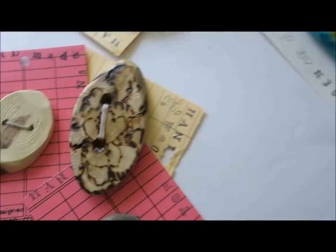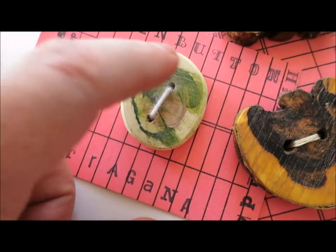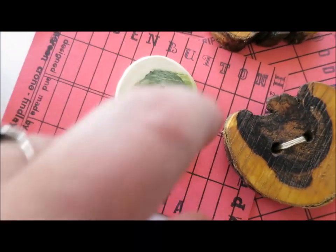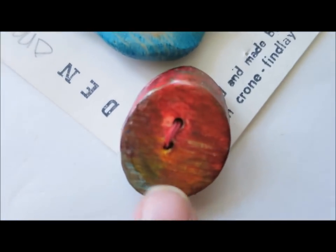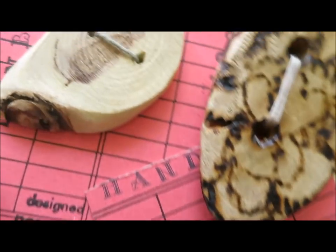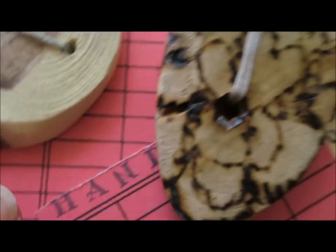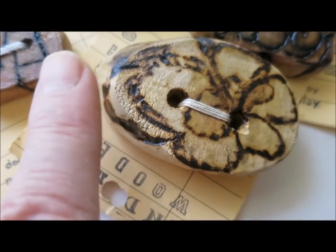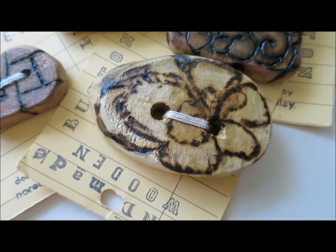You'll notice that some of the buttons you can see are really branch-shaped, but you're not limited to the shape you get by cutting along like toast. You can see how I've gotten an angle on this one, and on these two, and on this one. By cutting your branch at a slight angle, you get an oval segment and that makes just a really neat, different kind of button.